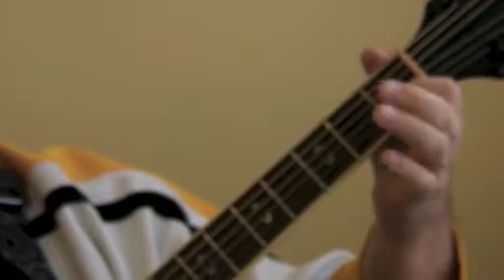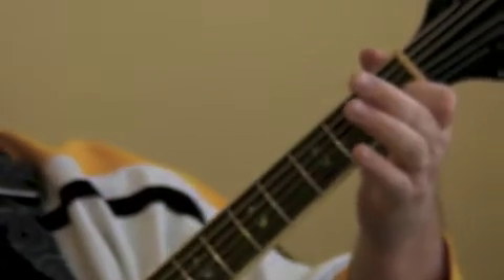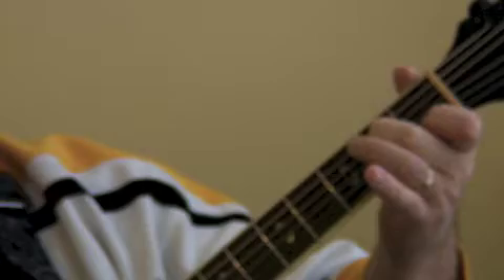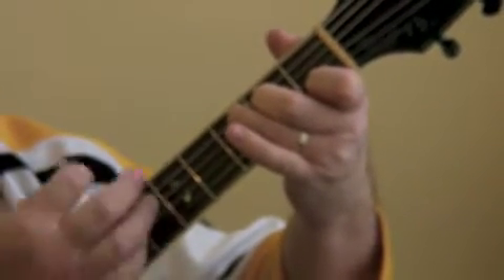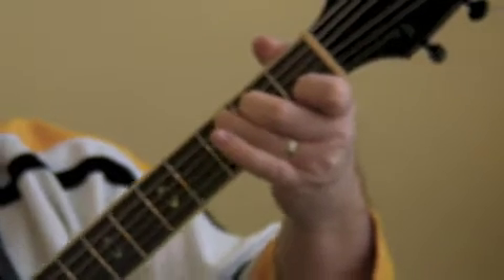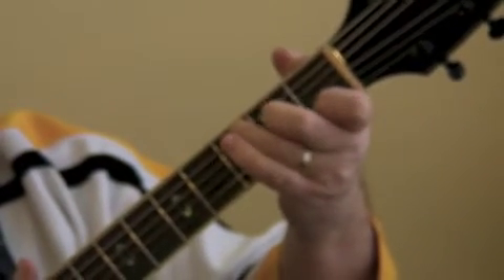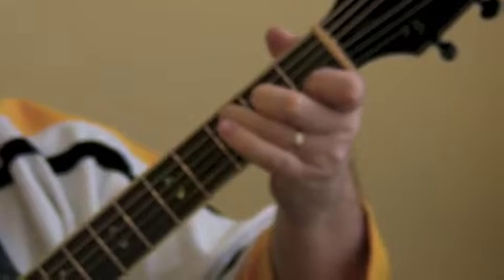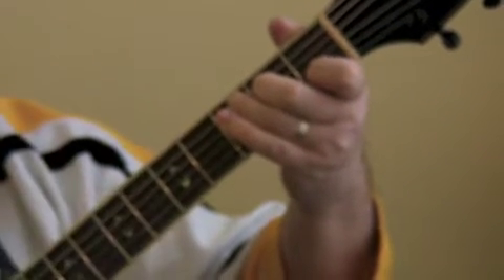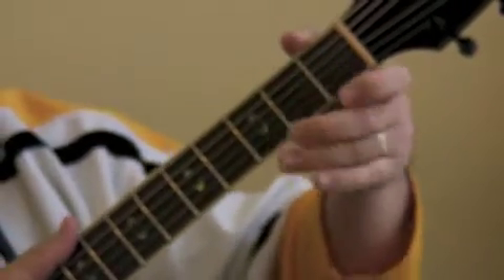For the C chord: index finger on the B string, first fret. The G string is going to be open. Middle finger on the D string, second fret. Ring finger on the A string, third fret. On the C chord, we're going to strum all six strings. So again: B string first fret, D string second fret, G is open, A string third fret — index, middle, ring — strum all six strings. That's the C chord.